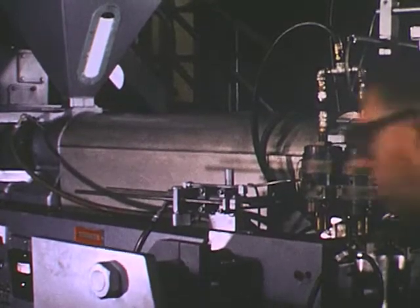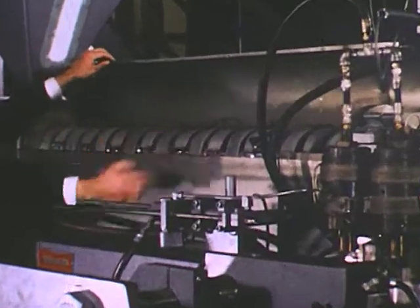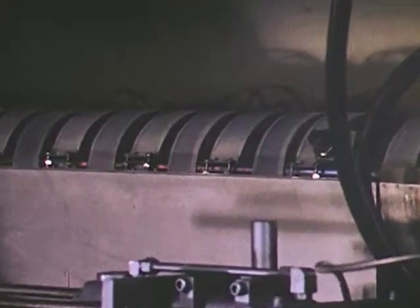Material temperatures are controlled by the heating bands on the cylinder and by the speed of rotation of the screw. For the extrusion of different types of materials, various screw designs are available.